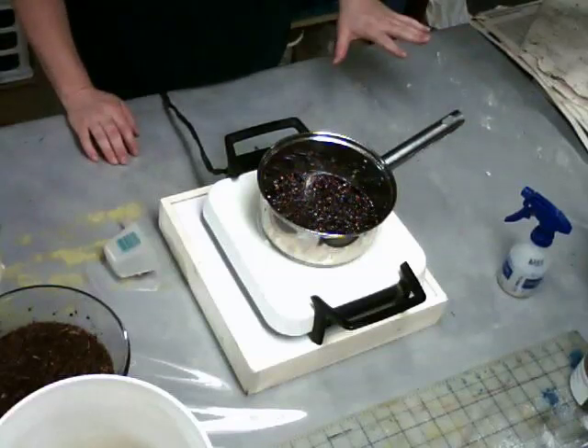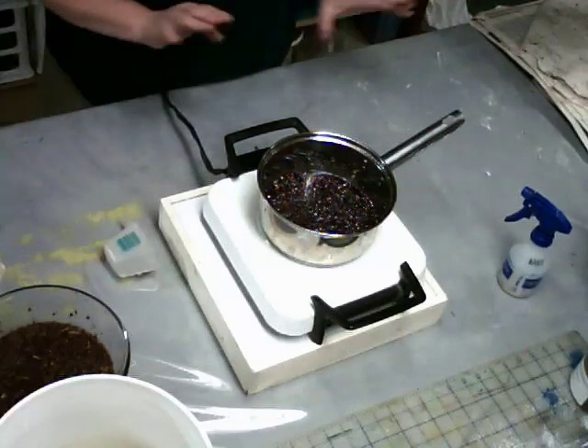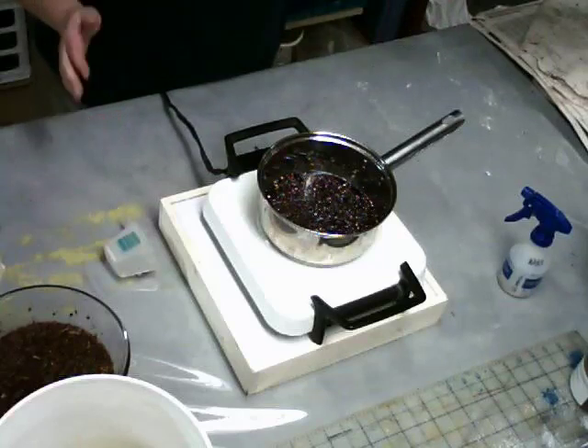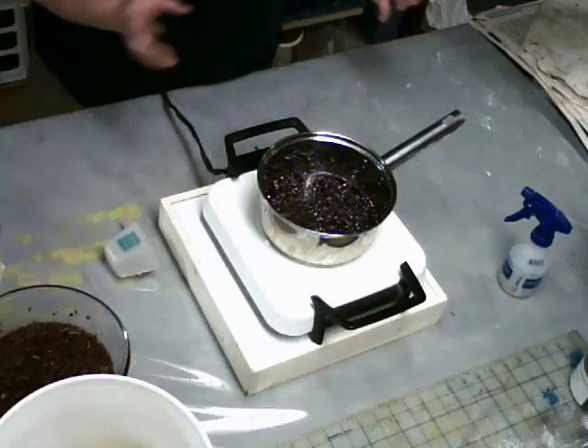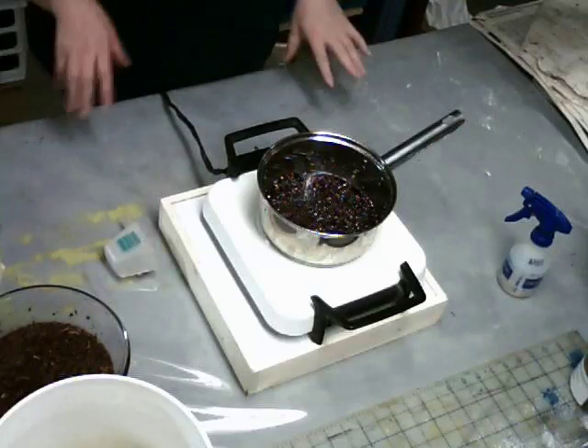Anyhow, I'm going to let this sit overnight, and then you can see video number two, which is the second extraction. Once we do our third extraction, I'm going to take my multiple extractions, combine them together, and we are going to dye some cotton, some silk, and some wool fabric.